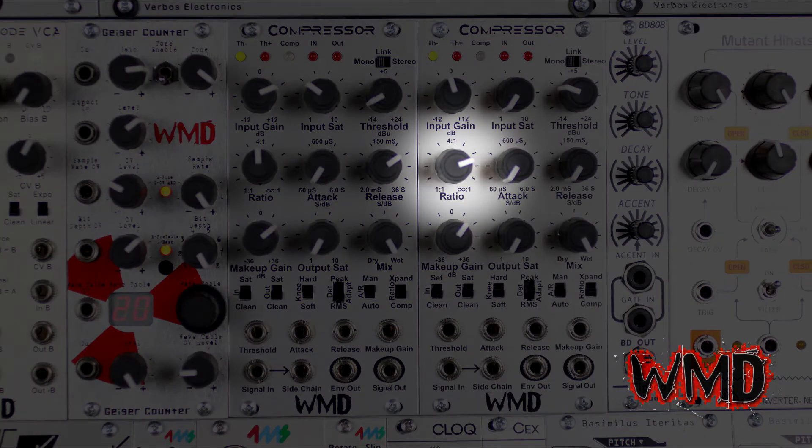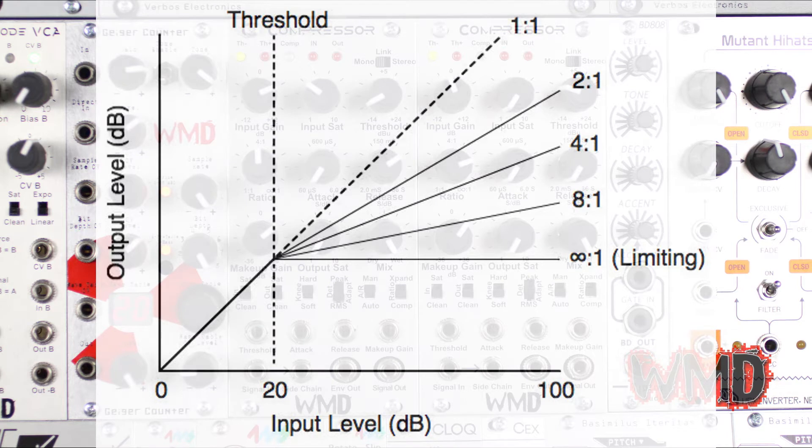The ratio knob controls the amount of compression as a function of input level to output level. For every dB increase in level past the threshold, you get x level increase in the output. A 4 to 1 ratio means 4 dB input to get a 1 dB change in the output. Infinity to 1 is a limiter where the input signal is limited to the threshold level.